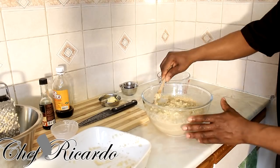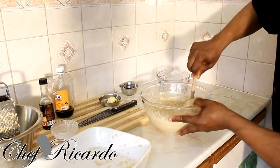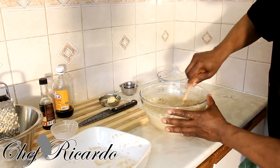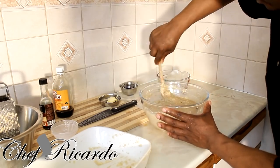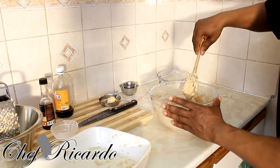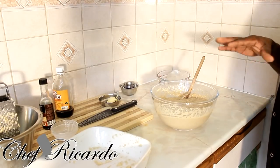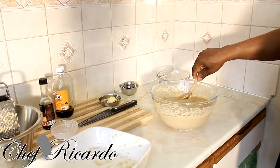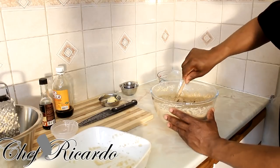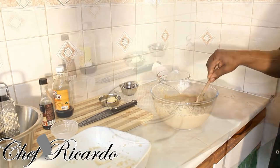Give it all a good mix — look at this texture, it's looking really nice and beautiful. You've got the sugar, baking powder, and all the spices in there. Remember, you don't need any egg because it is a pudding. You can also add rum or wine inside of it — you can soak your fruits in wine or add white rum. I'm not adding rum in mine today.